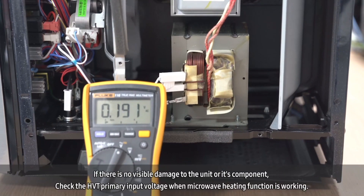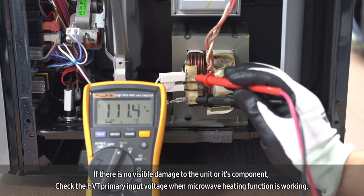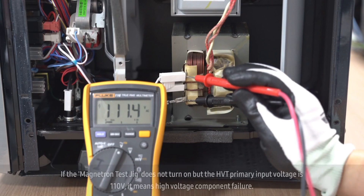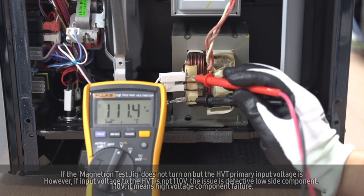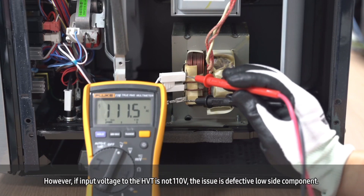If there is no visible damage to the unit or its components, check the HVT primary input voltage when the microwave heating function is working. If the magnetron test jig does not turn on but the HVT primary input voltage is 110 volts, it indicates high voltage component failure. However, if input voltage to the HVT is not 110 volts, the issue is a defective low-side component.